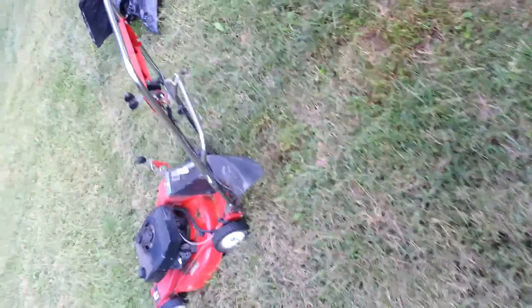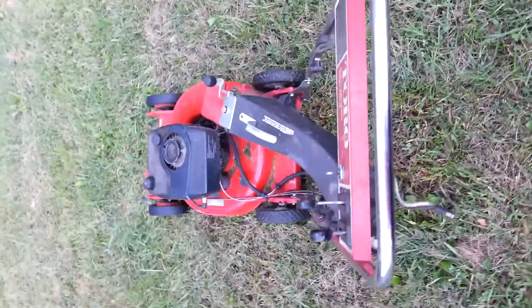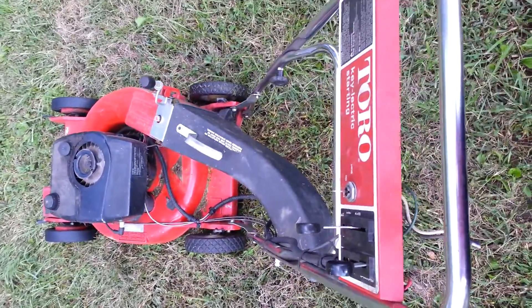I'm just getting rid of it because I got a new riding lawn mower. Thanks for watching.